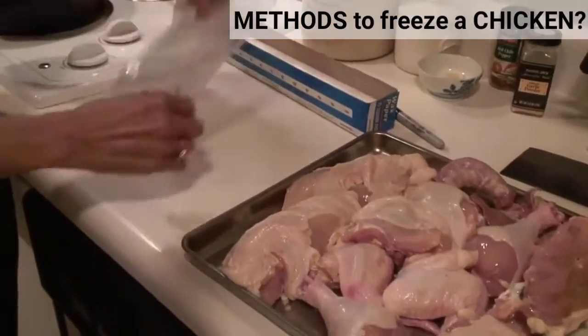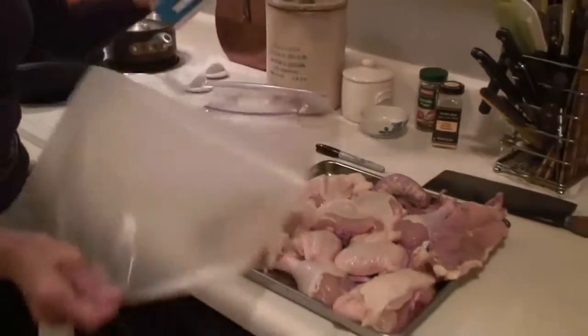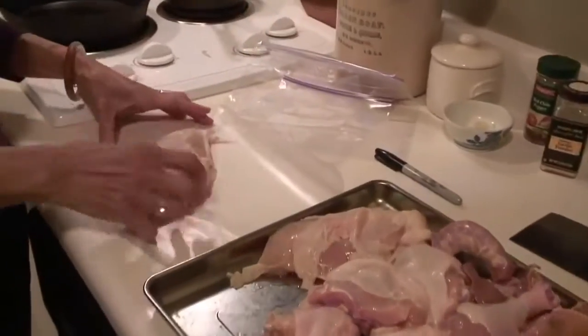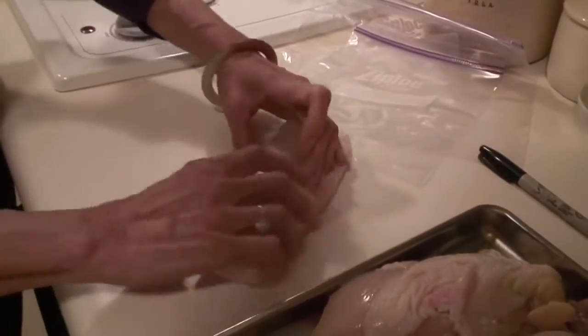What I do first is I have proper bags for freezing, but I take a piece of wax paper — you can use saran, I like wax paper. You tear a nice piece, you put the piece of chicken on, give it a good wrap, make sure it's all covered well by the wax paper.